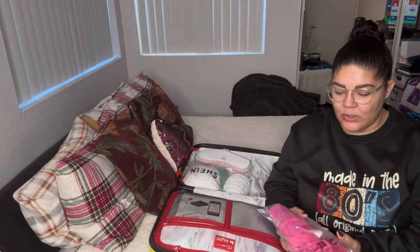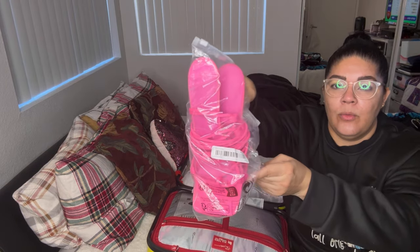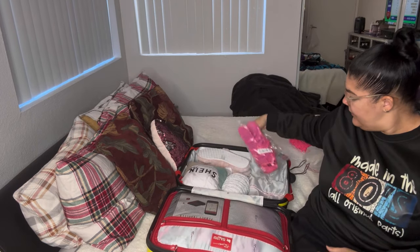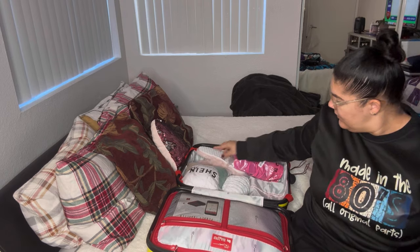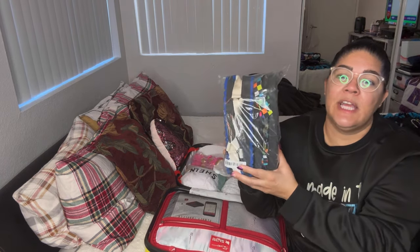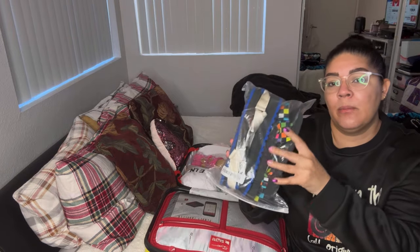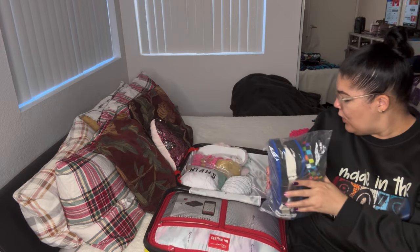I put all my shoes in bags because I don't want my suitcase getting dirty. I got these tie-up pink kitten heels from Shein. I also got two different kinds of sandals from Temu — one is multi-colored and one is white. One has a thicker sole and one has a thinner sole.